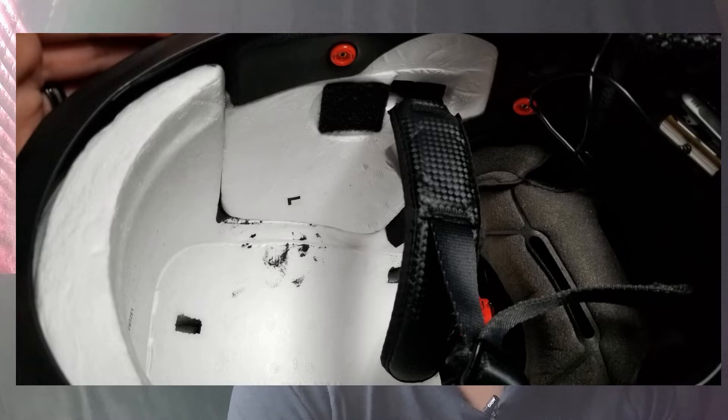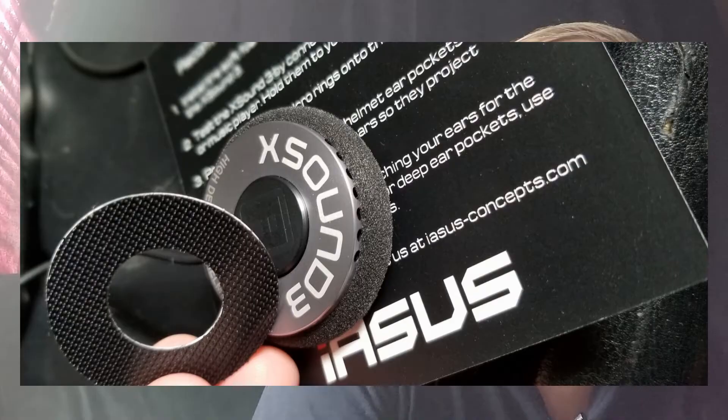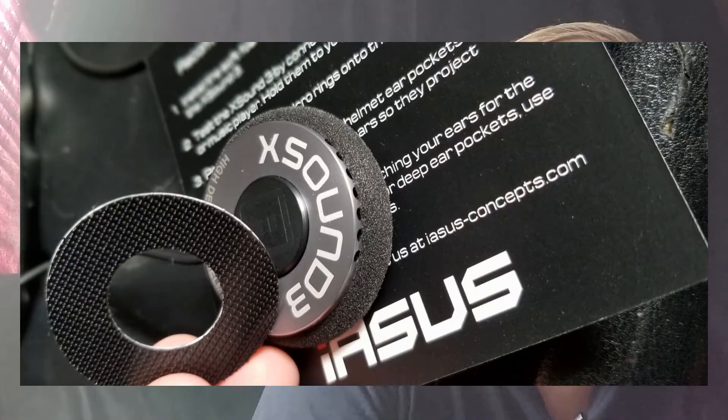I've installed the IASIS speakers in my helmet — it took me about 20 minutes total. This picture here is the inside of the helmet after I took all the liners off and removed the audio set from my Cardo JBLs. This next picture is a close-up of the speaker attached to the Velcro pad. Pro tip: put the soft side of the Velcro inside your helmet so that if you ever take your speakers out, you don't have that rough Velcro edge on the inside. Use the soft side on the inside of your helmet and the rough side on the speaker body itself. I also used a little bit of double-sided window insulating tape on the inside of my helmet to secure the connection where the speaker jack goes into the plug off the Cardo unit.